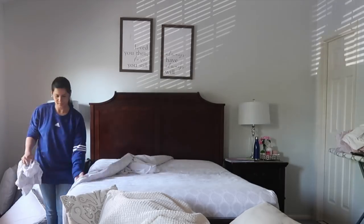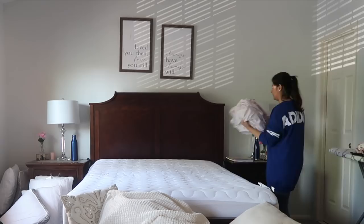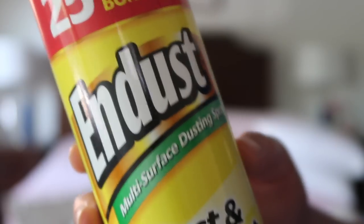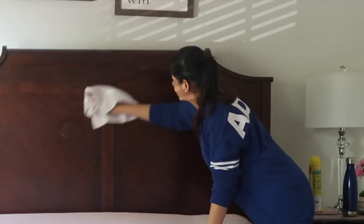I just took out my old bed sheet and I'm putting the fresh new bed sheets on my bed, and then I'm gonna be putting the pillowcases on the pillows. I'll be using this End spray to wipe down the furniture — first I'm just cleaning the headboard of the bed.